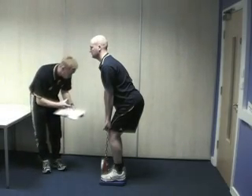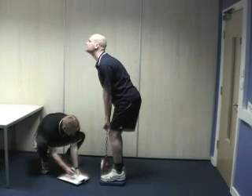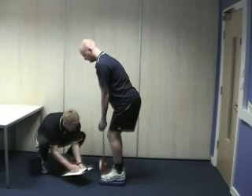Without leaning backward, the subject pulls the handlebar straight upwards using the back muscles. The subject is instructed to roll the shoulders backwards during the pull.